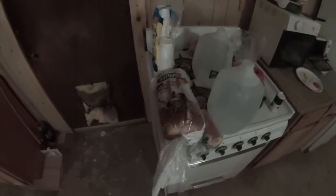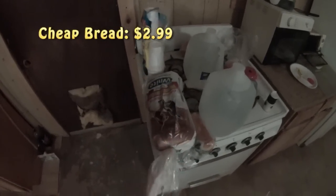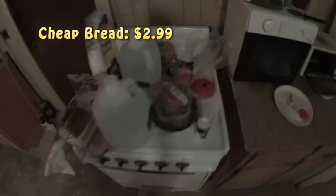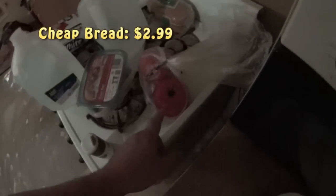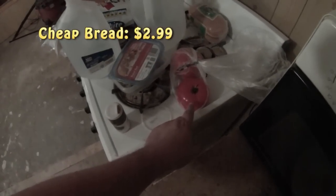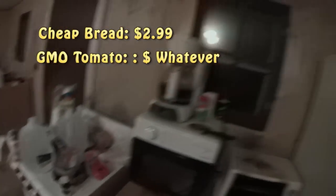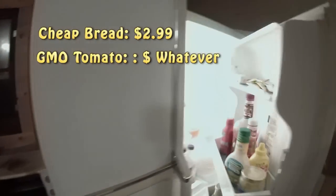First you need cheap bread — $2.99. Then you need cheap, good-looking tomatoes from Monsanto, genetically enhanced.